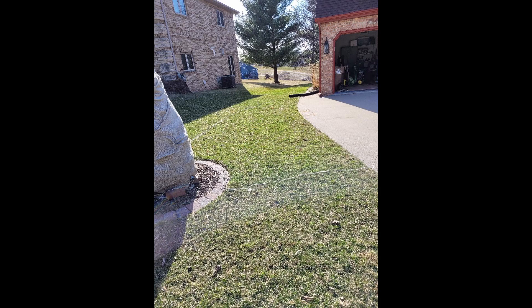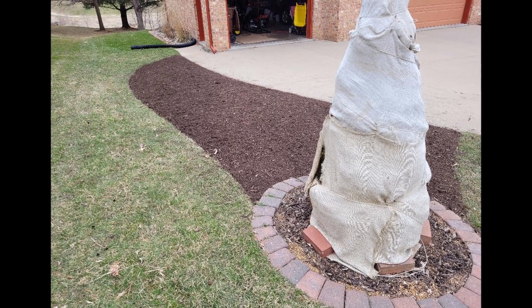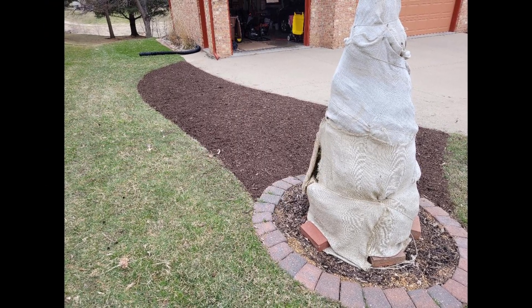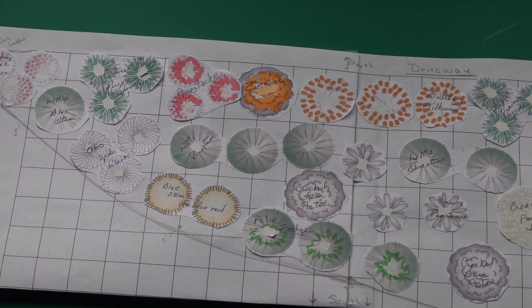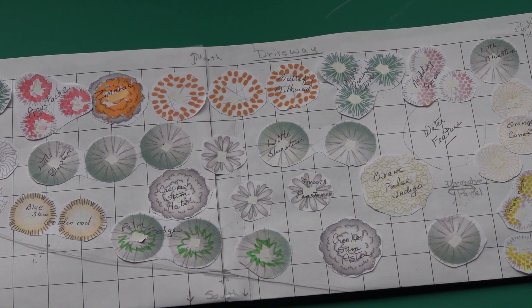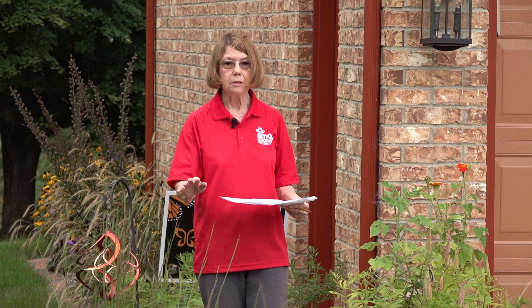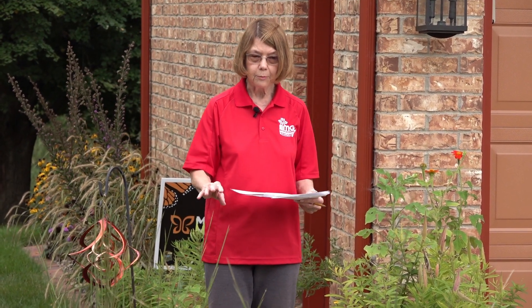Our choice in preparing this site was to take the sod that was already here alongside this driveway, turn that sod over, and just place double shredded mulch about two to three inches over the entire section. We had originally planned this on a grid so that we knew exactly what the dimensions were going to be, and then we placed little cutouts of each of the plants we had chosen. So we did a little bit of planning before the sod removal and application of double mulch.